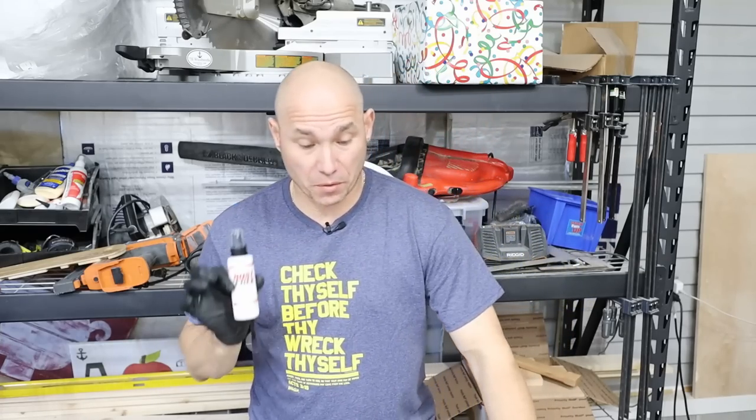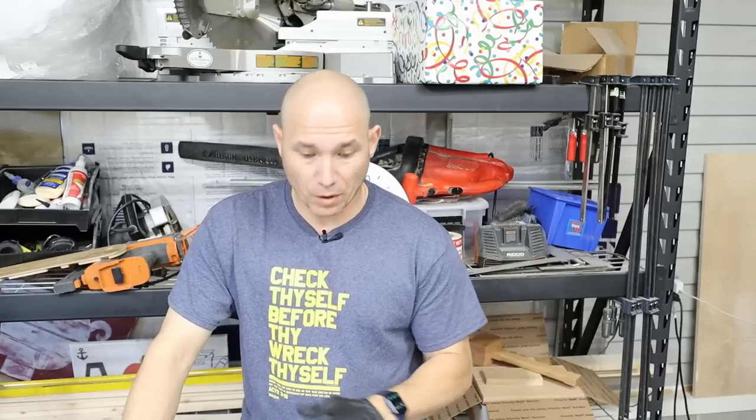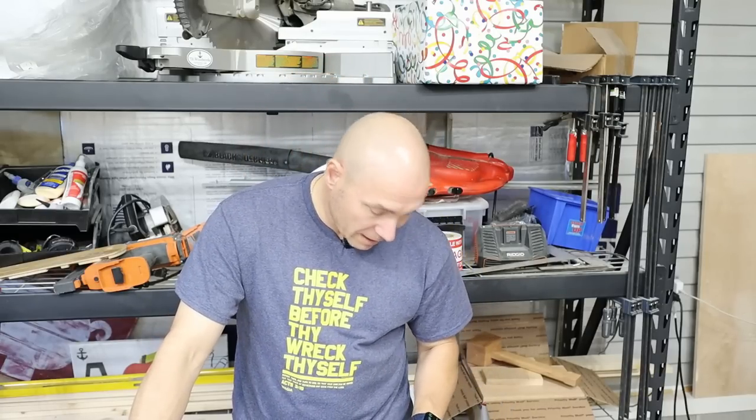I've got some steel wool and I'm just going to scrub the rusty parts — see if I can get it up. The smell is terrible, but the rust is coming up with minimal effort. This Rust-Free works really well. Within about five minutes I was able to remove almost every one of the rusty spots on this table saw. There are a couple of tiny little spots left I could still hit. This stuff smells to high heaven, but it works — a few minutes of smelly smell and you get your rust off.